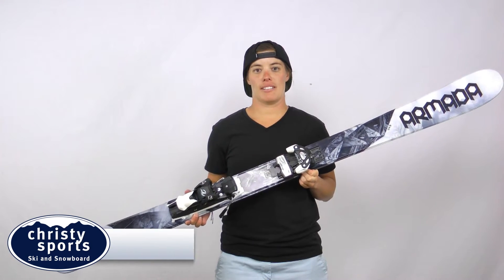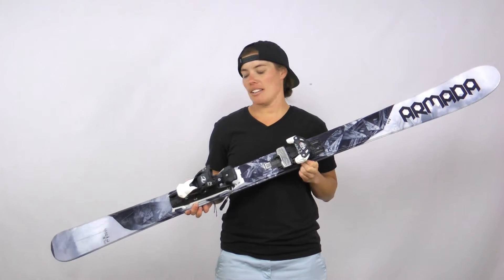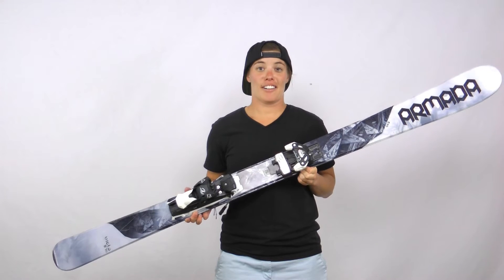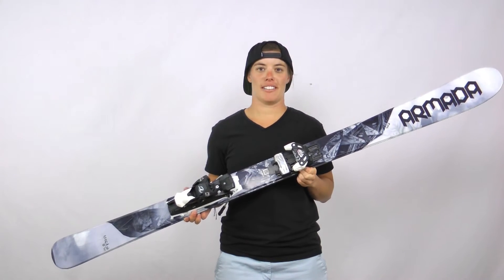Last year we introduced the men's Invictus to really help the Armada lineup. This year we've got our first directional women's ski. Definitely one of my favorite skis that I've been out on in a long time. Lots of energy and power in this ski.